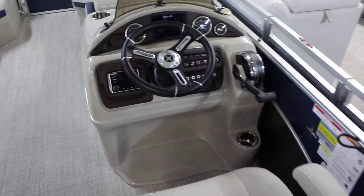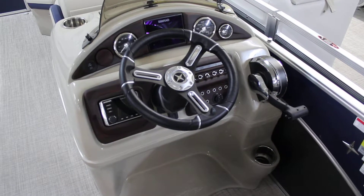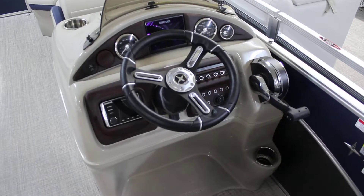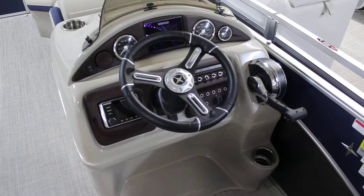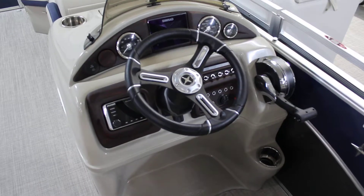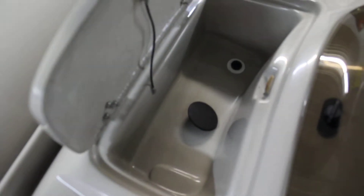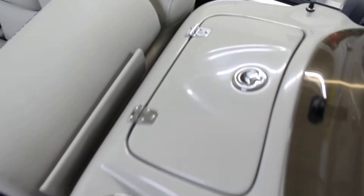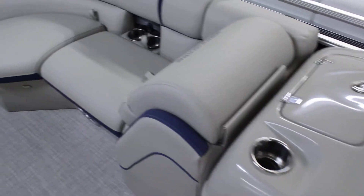Simrad gauge in the dash so that you have all of your digital gauges. Also have the analog gauges — RPM, miles per hour, and trim. All your switches there to the right of the steering wheel, and to the left you have your kicker head unit. And of course, up top, Berkshire always does a great job with storage. You can use that as a cooler — there's a drain in there — so it can be a little personal cooler for the captain.